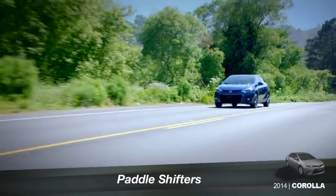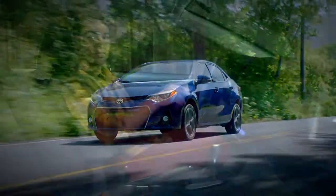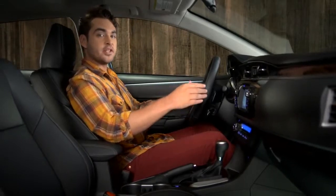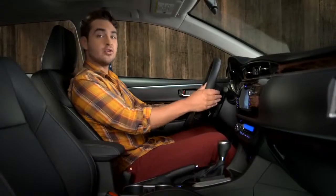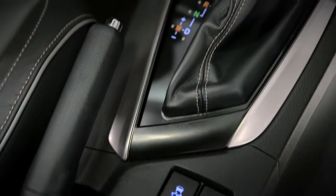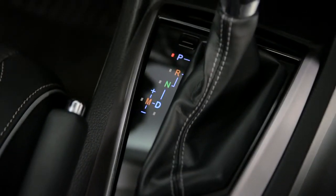If you like the fun of shifting gears yourself but want to keep your hands on the wheel, paddle shifters may be just the thing. On Corolla S models with CVT, you'll find the shift paddles on the back of the steering wheel on either side. They'll let you shift up or down through seven gears with some limitations. The shift lever has to be in D for drive or M for manual before they'll operate.